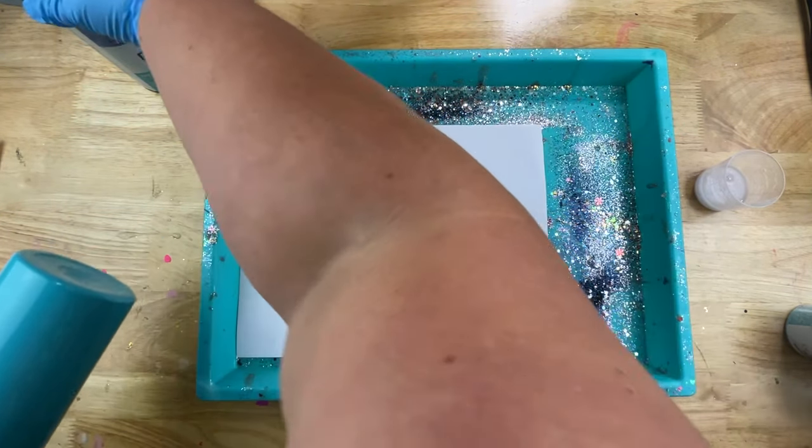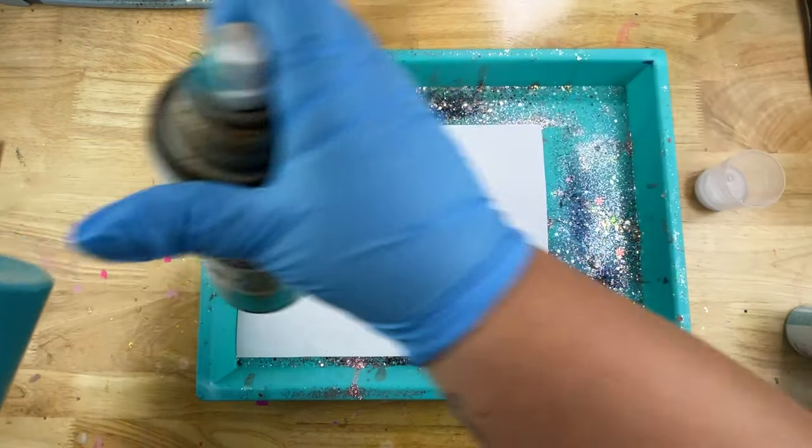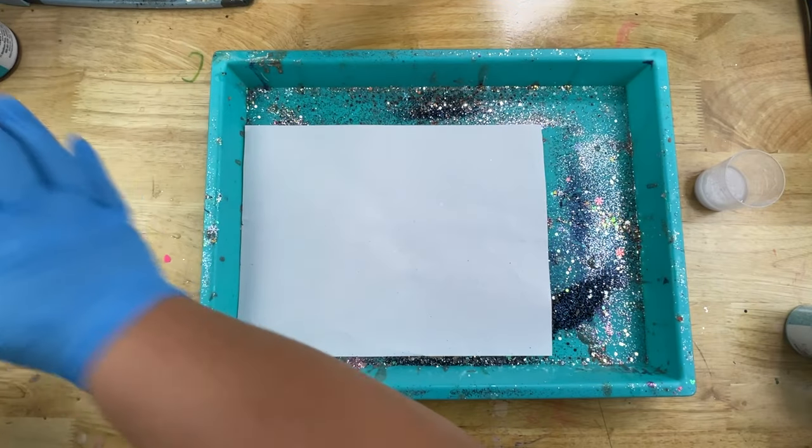Today I'm going to be using a skinny tumbler that I prepped and primed. It's called Seaside by Rust-Oleum, and it goes really really well with the color glitters I'm going to be using today.